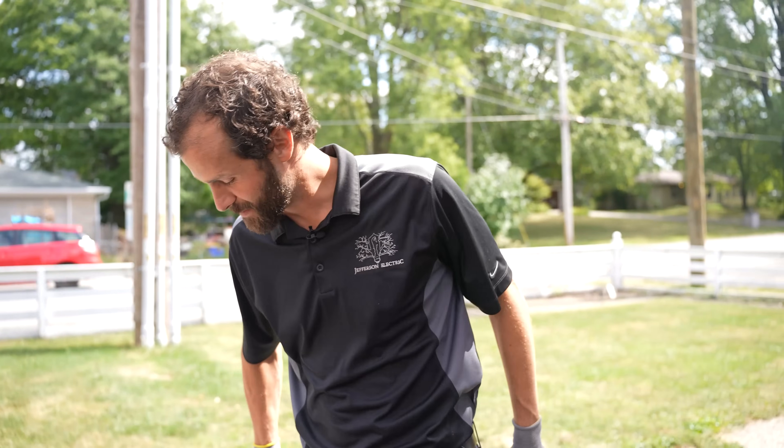Having been a small business myself, it's my heart to support small business and businesses of the small.